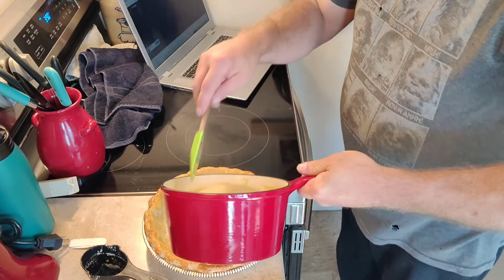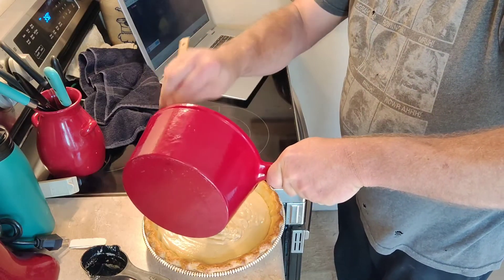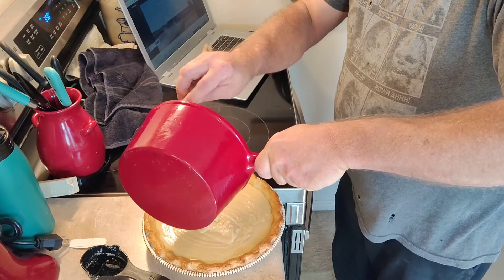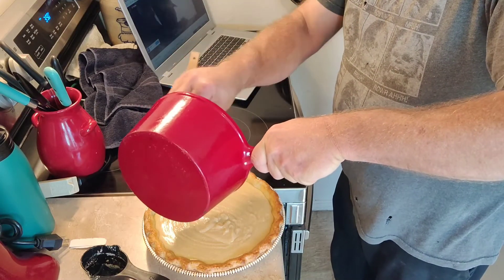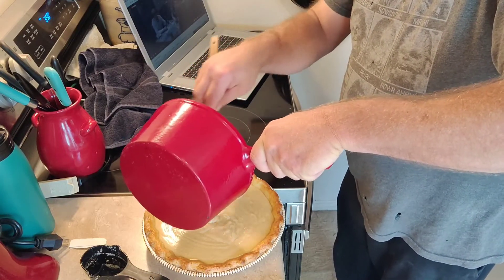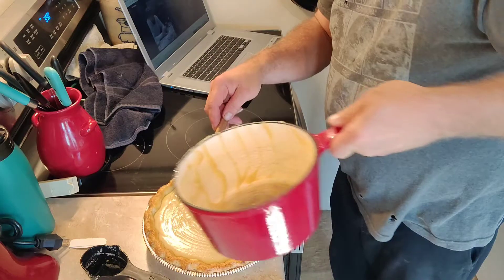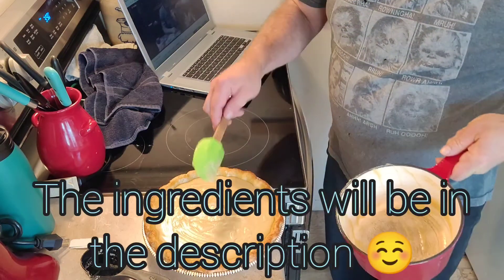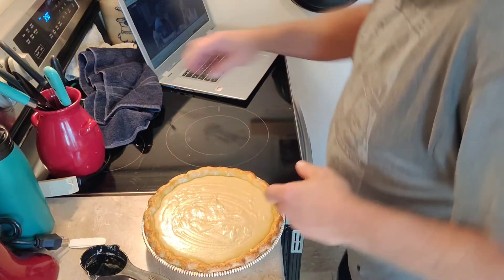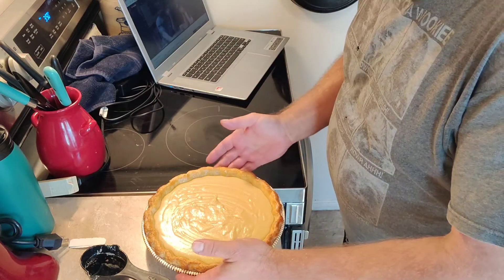Now we're going to pour this into the crust right away while it's hot, because it's going to thicken up pretty quickly as it cools. Turn your oven on to 350 degrees if you haven't already. As far as the pie crust goes, you can use store-bought or make your own. I have a recipe for my pie crust — I'll put a link to the video; I think it's the cherry crisp video. We're going to set this aside and make the meringue, because the meringue has to go on before we get it in the oven.